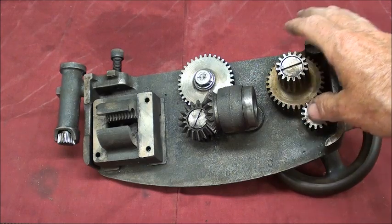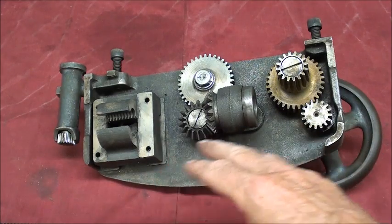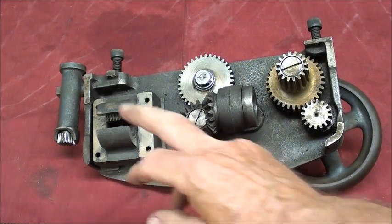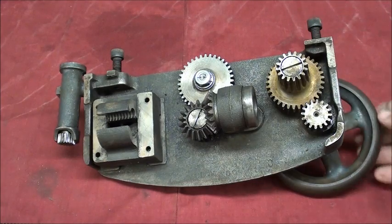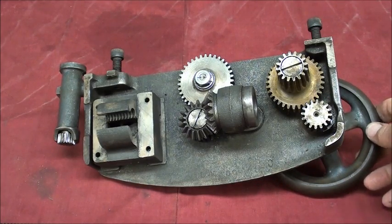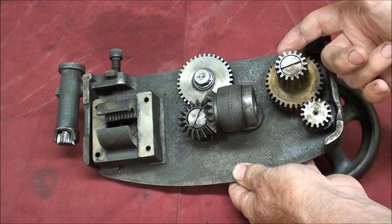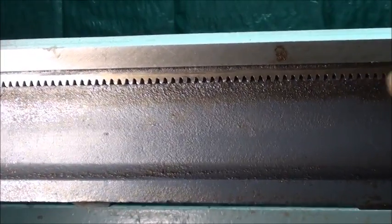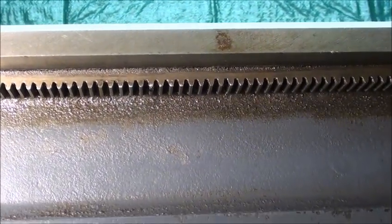This Logan lathe is an entry-level machine sold under the Power Craft name. It does not have a clutch — if you bought the eleven-inch, which was a bit more expensive, it had a clutch. In this case we just have the half nut lever and the power cross feed, while the longitudinal feed is done with the half nut lever. The carriage hand wheel allows you to traverse the carriage left to right, turning a series of gears, and a gear rides on the rack underneath the lathe bed — just like rack and pinion steering.